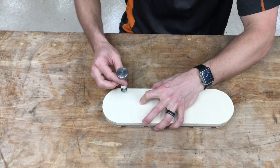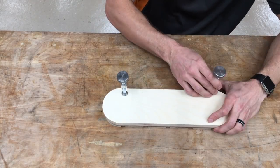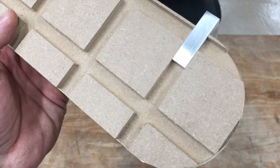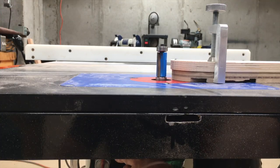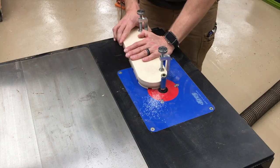They slip into the dados and I tighten them down. I just need to use two to start with here. So you see the bottom of the clamp and the template material are flush, so nothing catches on the router table. I set the bearing to the height of the hardboard in the middle of the template.